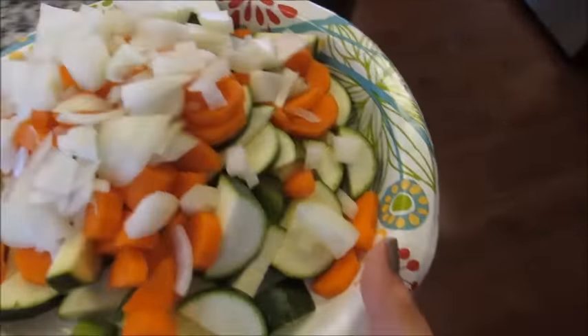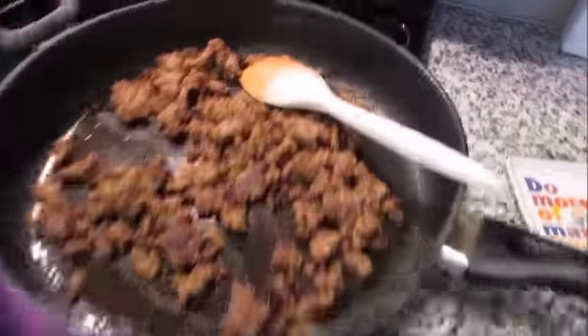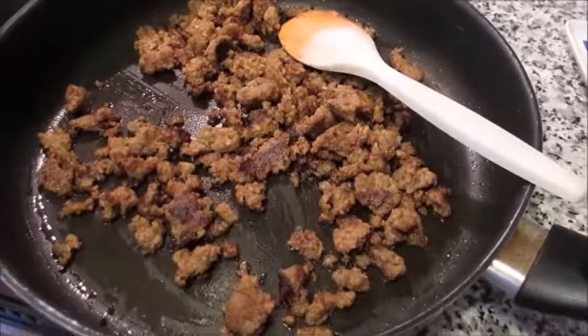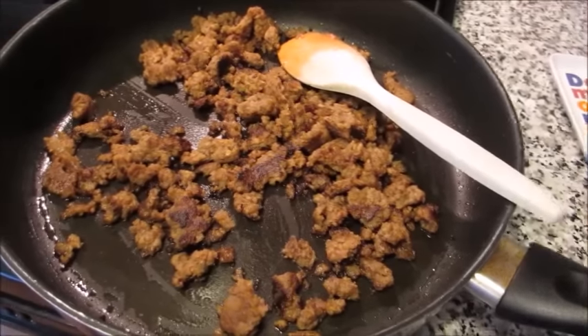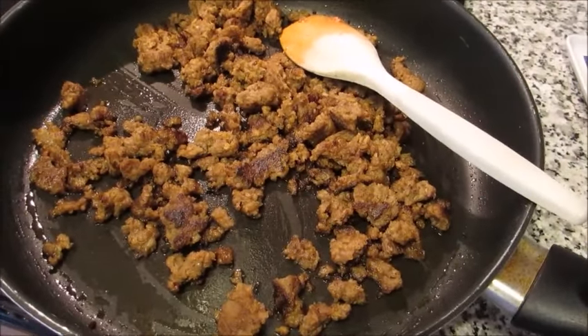My fresh veggies are cut up: zucchini, carrot, celery, and onion. My sausage is done, so I'm going to put the sausage right into the crock pot, then get these veggies into the same pan to get a little bit of a crust on them. I'll add a little olive oil, get the sausage out and into the crock pot, and show you how to get these veggies going.